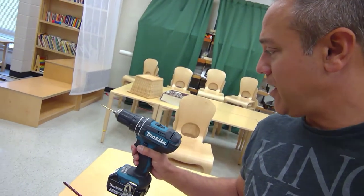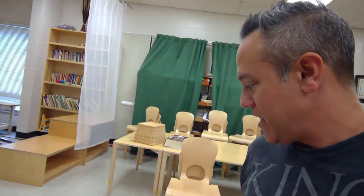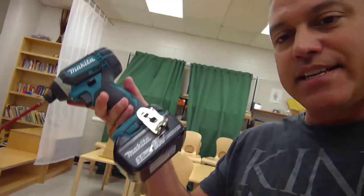Get one with a clutch on it so it doesn't over-spin stuff. It also has belt hooks, which is super handy. Buy a good pair — even if you're not a contractor, get as good a pair as you can, because man, so worth it.